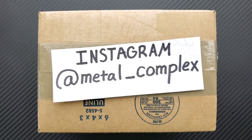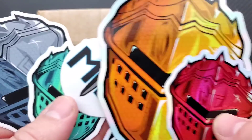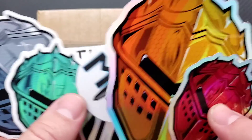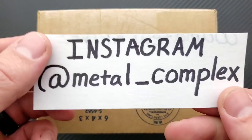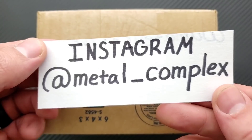What's going on YouTube? Metal Complex here, and today I've got another short little unboxing to share with you guys. No idea what's in there, but we're going to find out together as usual. Thanks so much to my generous patrons for supporting me. If you'd like to get your hands on some cool stickers and other benefits, there's a link down in the description. And please follow me on Instagram at metal underscore complex.